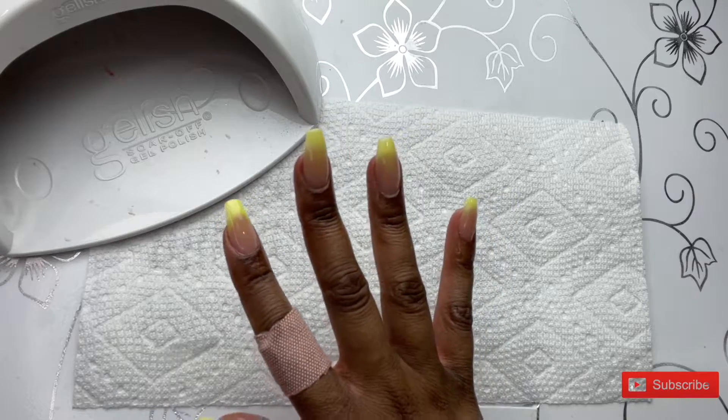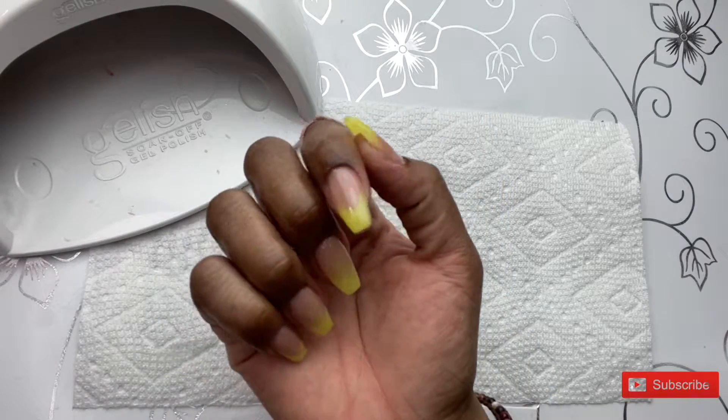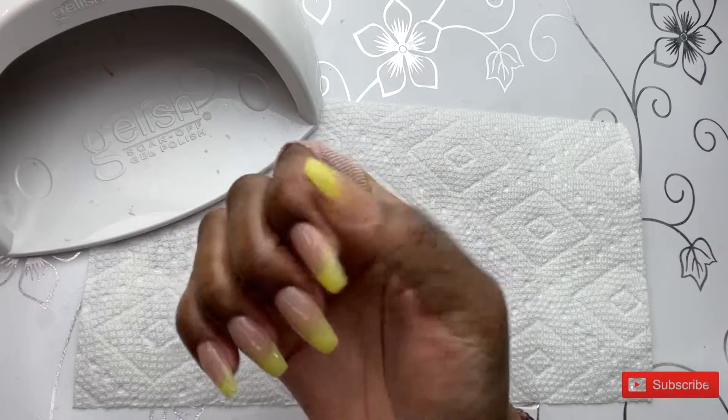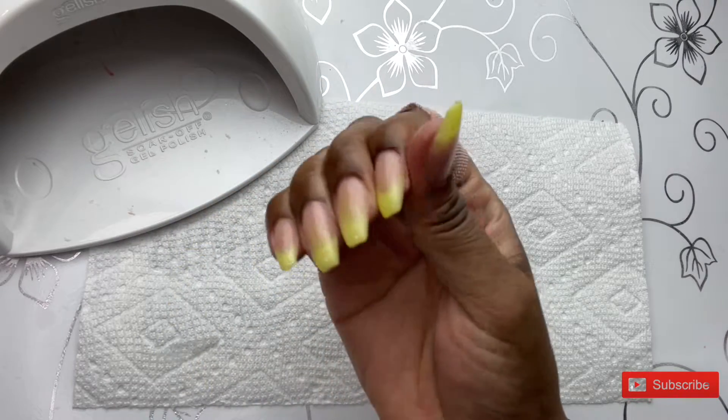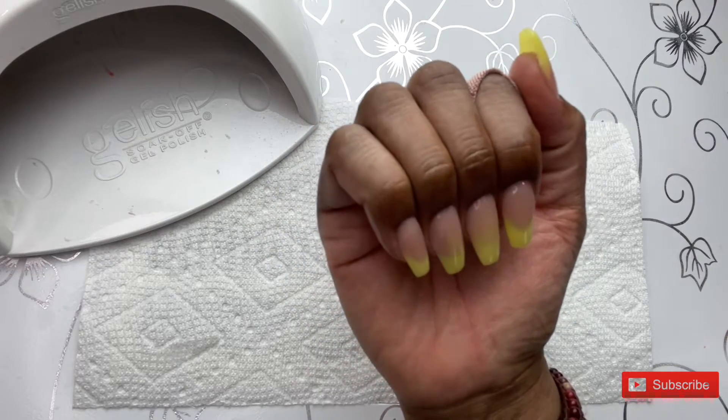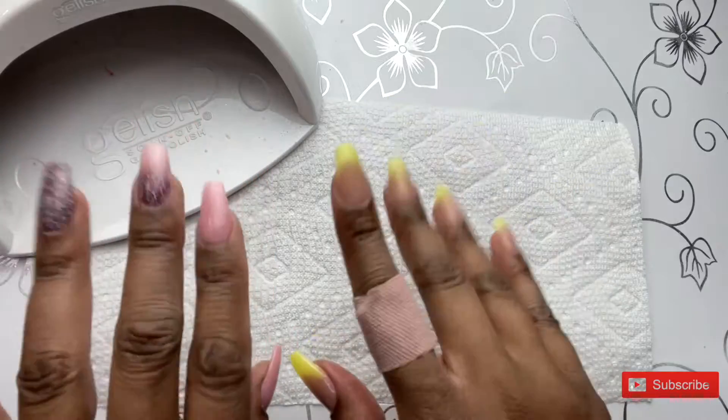This is the final mani. I hope you guys enjoyed this video, and I hope to see you back in my next video. Don't forget to like and subscribe, and I hope everyone is having a wonderful and beautiful Friday. Bye!